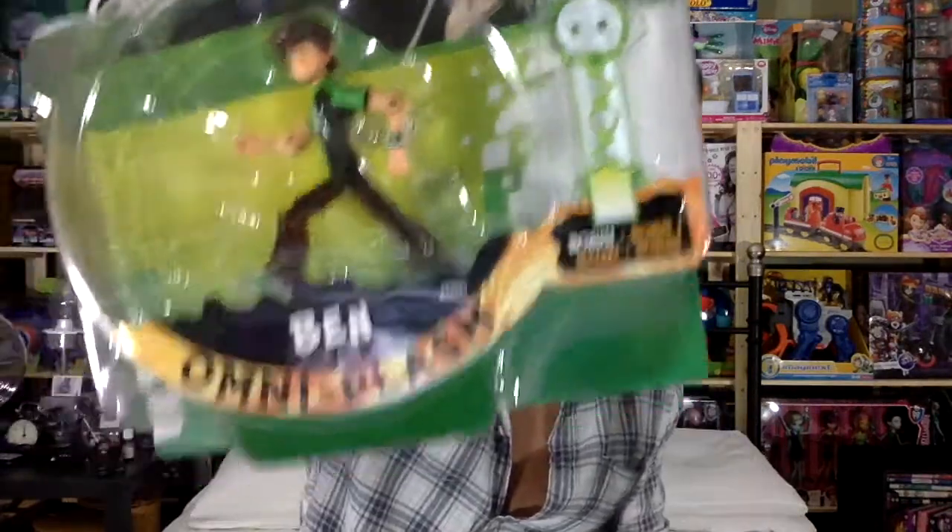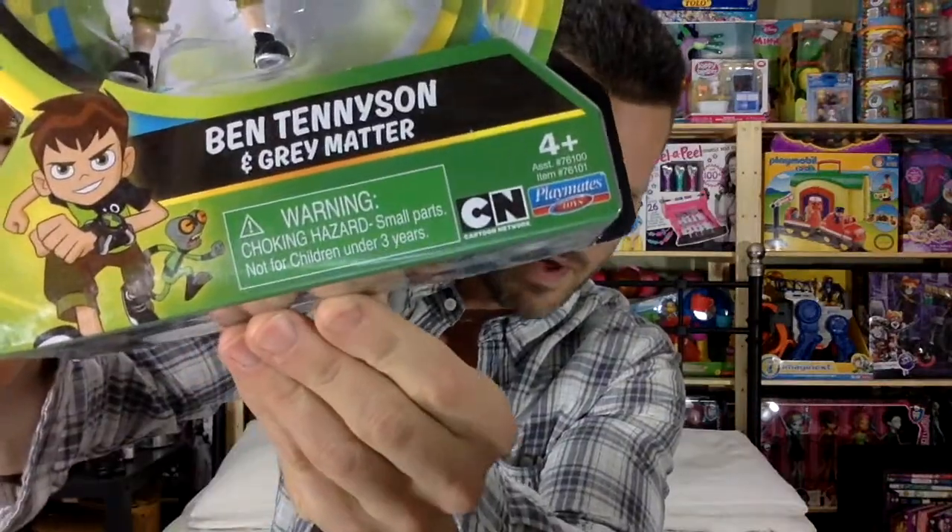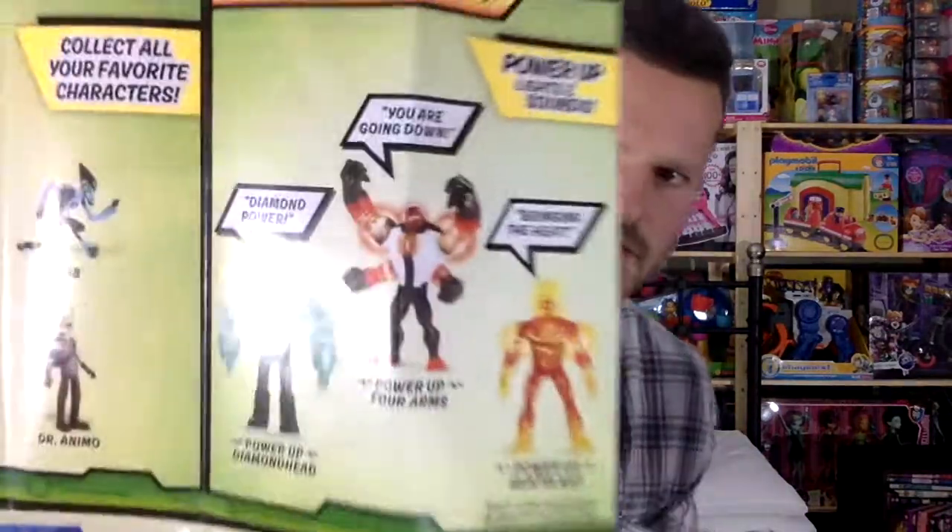It says Ben Omniplasm on this one, and it says there's a bonus — meaning his surfboard I guess. Over here we have Ben Tennyson and Grey Matter. I like the animation, I like everything better. This is a little more anime. Let me just open them up and take a look at the packaging first. Yeah, I saw most of the stuff in the store.